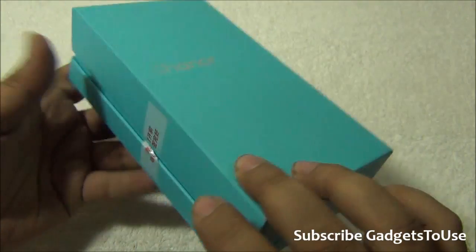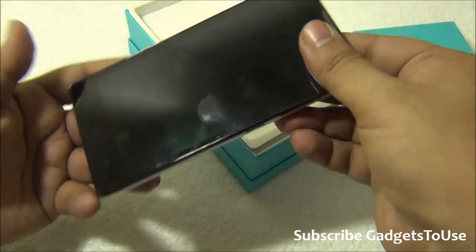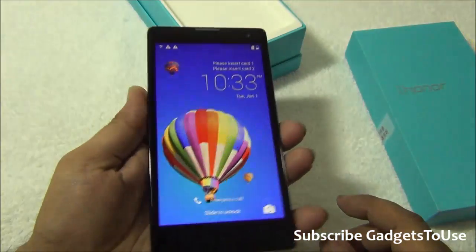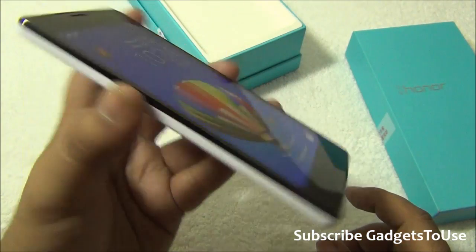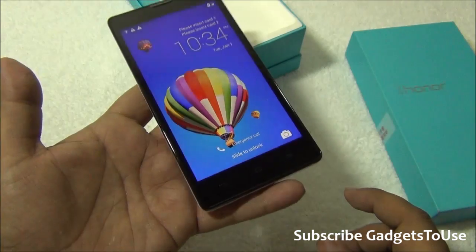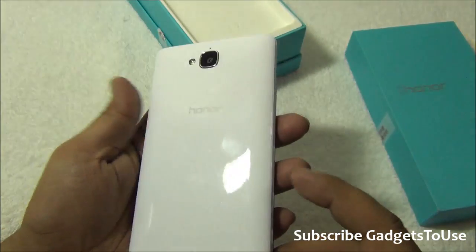Let's open the package and see what we have inside. This is the Huawei Honor 3C, which looks like a decent device. In terms of the display, the color reproduction is something I really like. I have been using this device for more than a week now, so I am doing this unboxing for you.